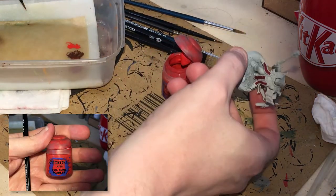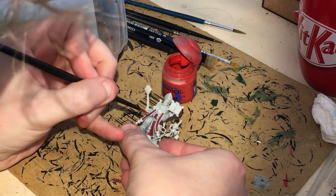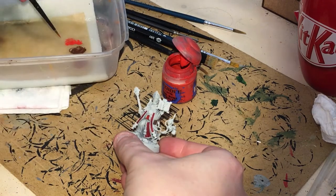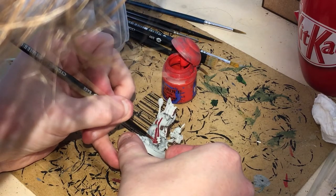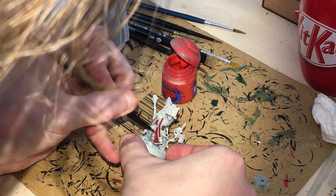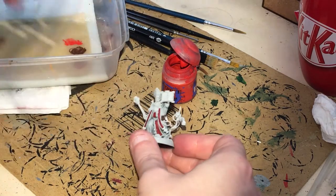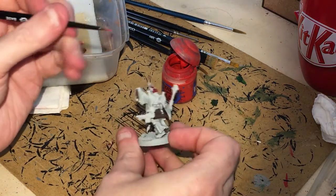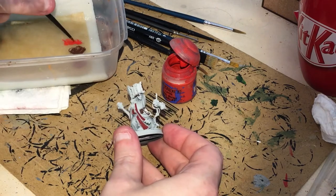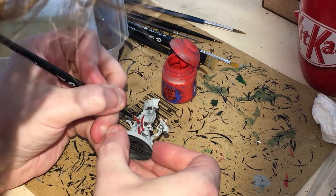Now cutting to some Evil Sun Scarlet — a little bit more than normal — and I'm just going to use it to highlight the belly red and the robe as well. Don't forget that when you thin your paint it will dry lighter, so if you put it on and it looks too dark, don't worry — it will dry down. You can put a second coat on if you like. I'm going to put a little bit of this as a corner highlight and go onto those raised areas.